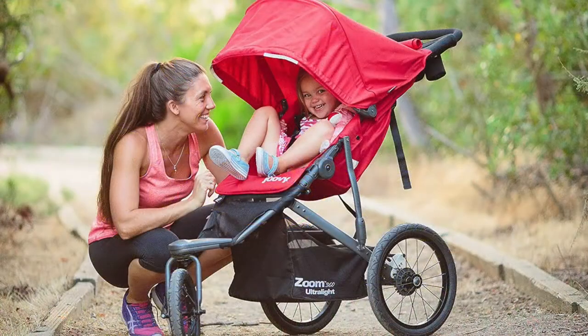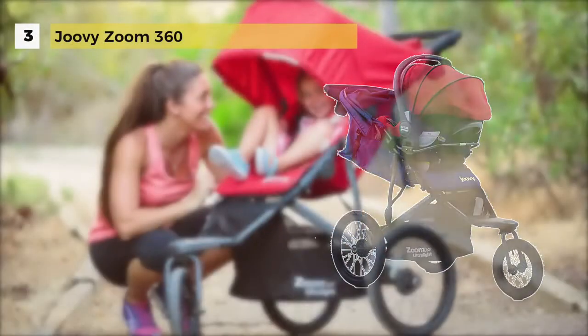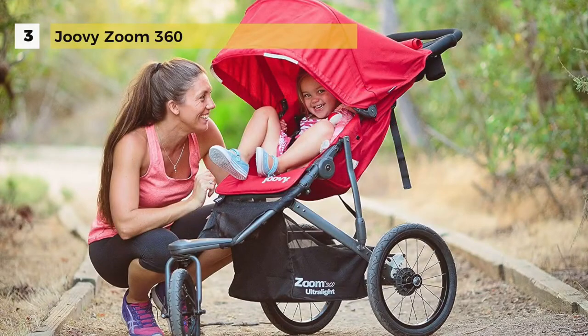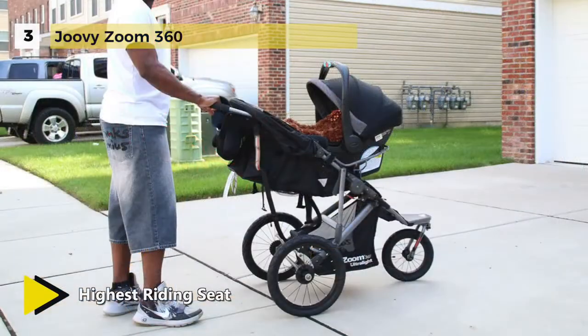The Juve Zoom 360 is lighter, more straightforward, stronger and better performing so you can go the distance with baby along for the ride. The addition of a straight rear axle, graphite colored aluminum frame and black rims gives high-end functionality.